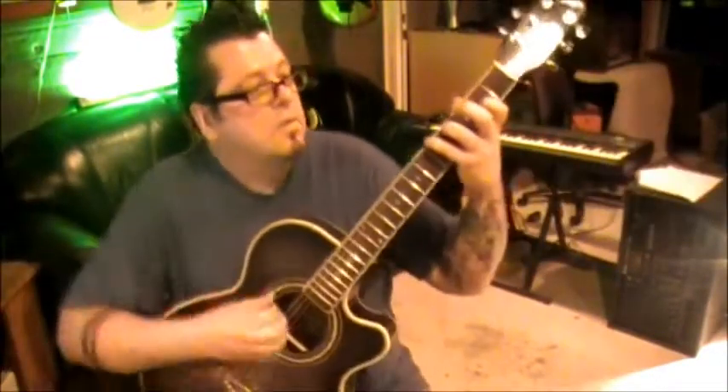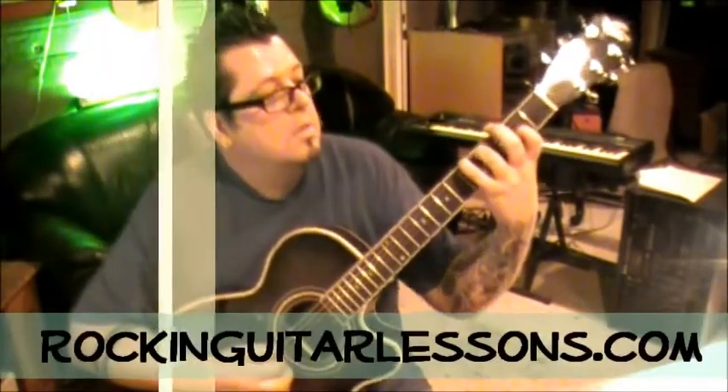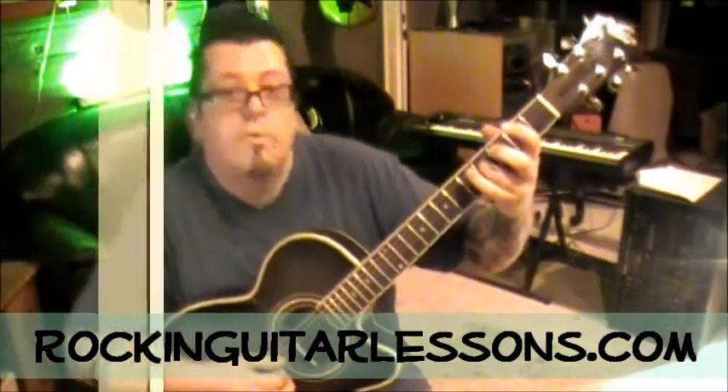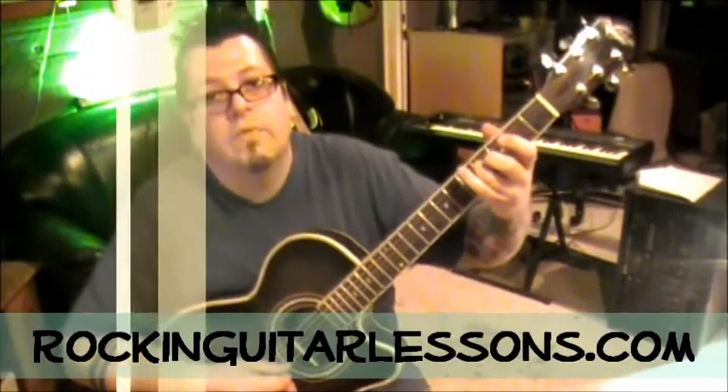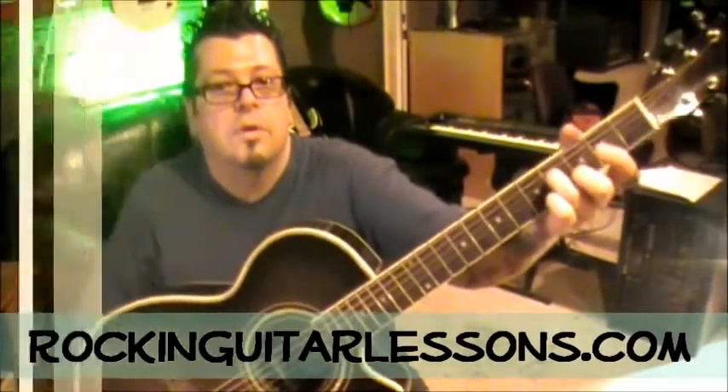Cool chord here: pinky on 5 E, third finger on 4 A, first finger on 2 G. Go from string six down — string six, string five, string four, string three. The top string is string six, the high E skinny string is string one, just throwing that out there. Make sure they're all ringing together. Open A, third finger fourth fret D, open G after that — and your third finger can't be leaning down because we need the open G underneath, so have your knuckle up.